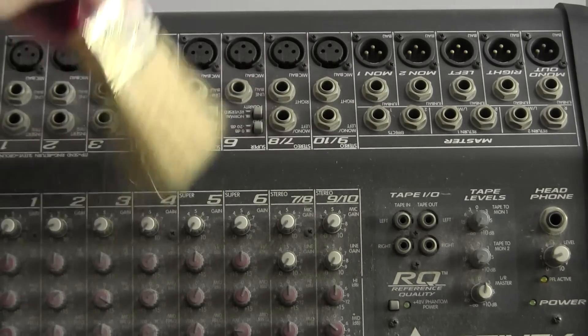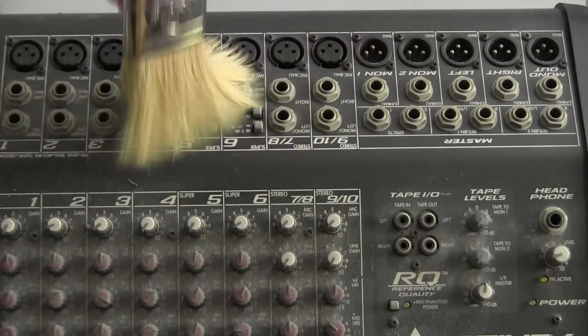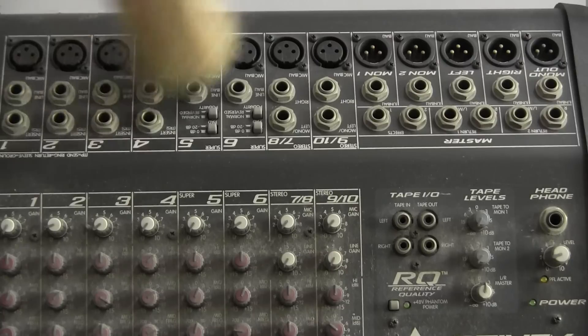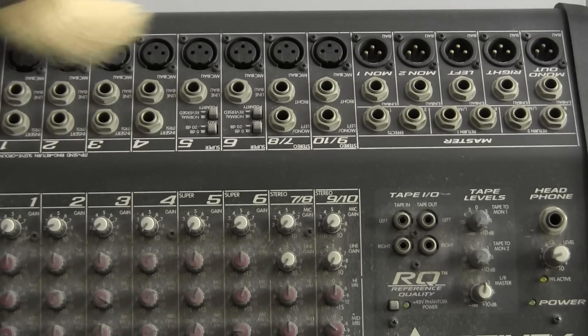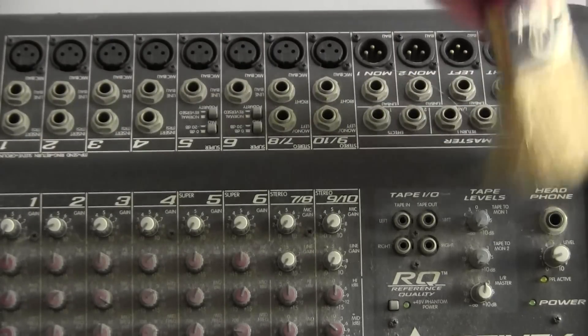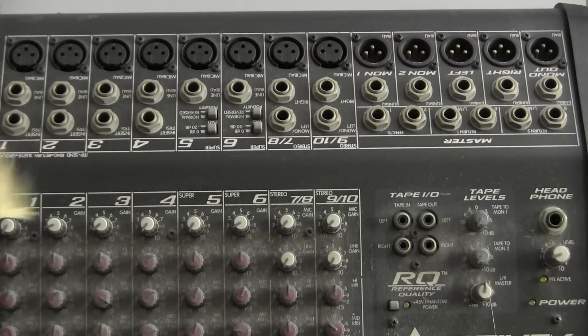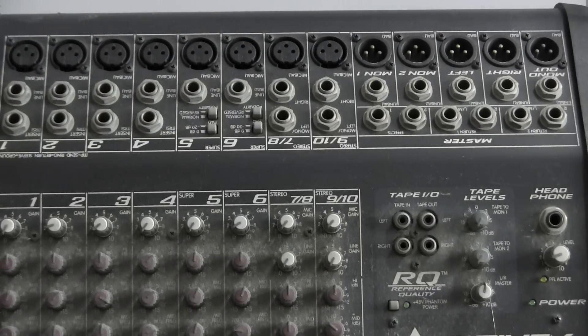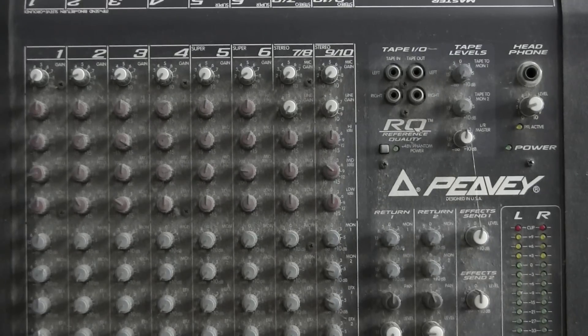When cleaning jack fields, it's particularly important that you go in both directions, as dust is best removed with these two directions of cleaning. Take your time with this — it's good to set aside a day a month or so to do regular dusting on all your consoles. Don't wait until they look like this. You can see that now this part of the console is relatively dust free — it's not as clean as it could be but it's definitely a lot better than the area below.